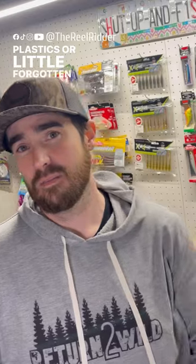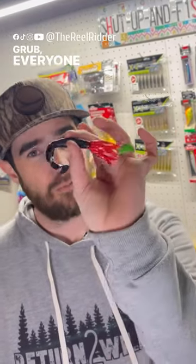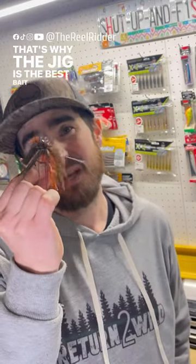Or a little forgotten-about option: the hula grub. Everyone forgets about it — it's good bait in the springtime. That's why the jig is the best bait for bass in the springtime.